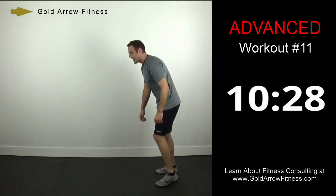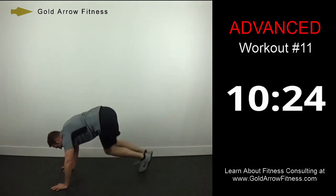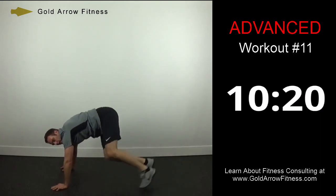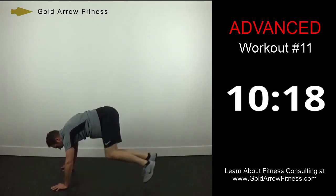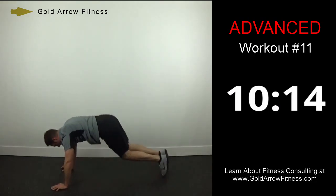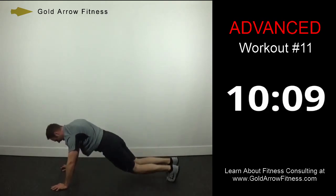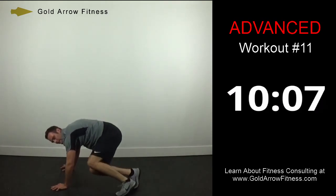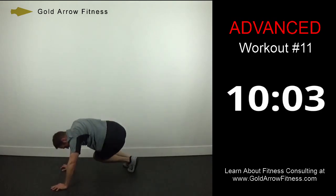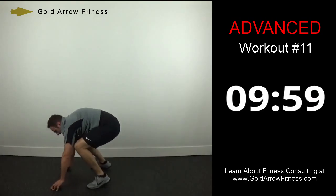Sidewinder abs — last set of these. It's going straight out with each one. 3, 2, 1, and stop.